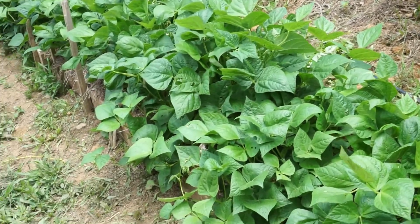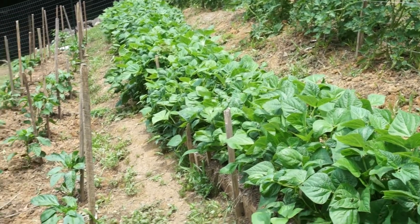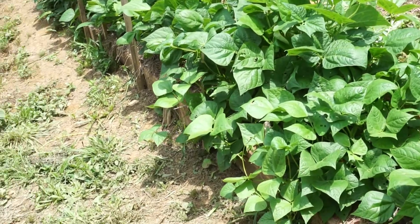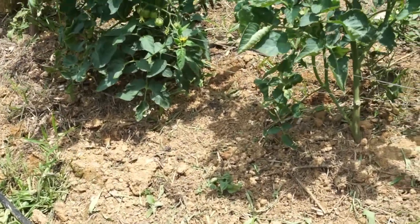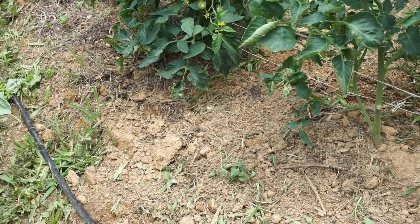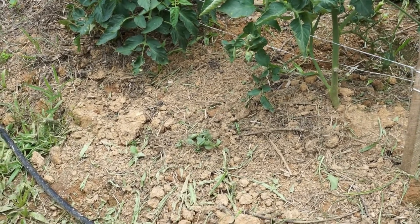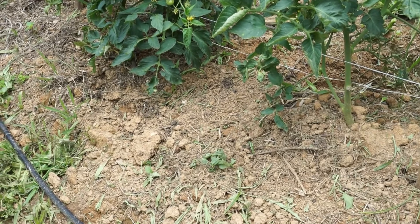The green beans, in spite of the bug attacks, are thriving — we're going to be picking beans next week. The peppers seem happy too with more sunlight over here. Moisture is so important. Do the crumble test: dig your hand down into the soil — if it crumbles in your hand, you're in good shape. If you can't pack it together at all, it's too dry. If it stays packed together and won't crumble, it's too wet. A very easy way to test the moisture for your plants.